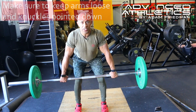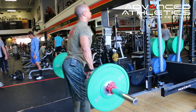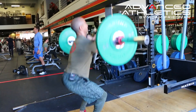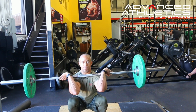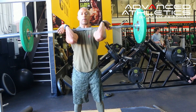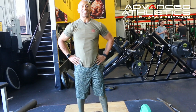Arms are loose, knuckles are face down. Now as you get better with it, you can start getting deeper and get underneath the bar as fast as you can. You want to show control as much as you can at the bottom of the position. Stand up, and when you're finished, set it down nice.